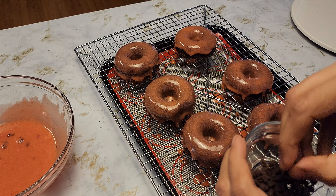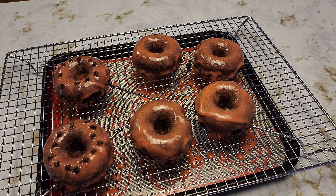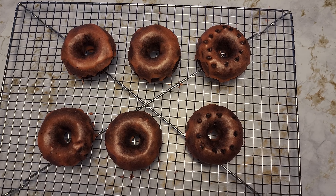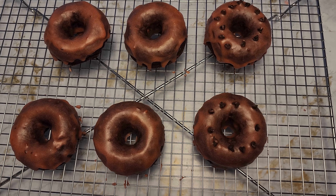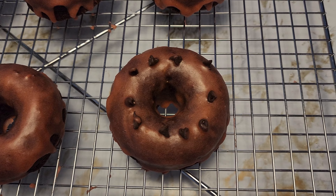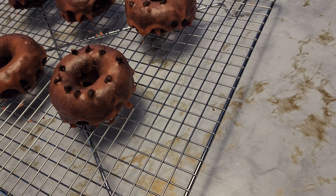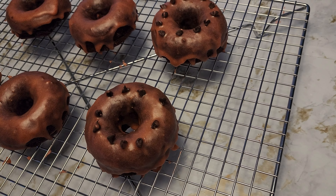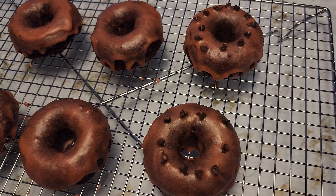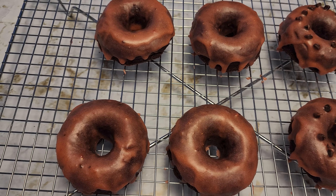I'm going to take some chocolate chips — this is optional if you like. This is it! Our gluten-free vegan berry chocolate doughnuts are all ready. These are soft, delicious, and they melt in your mouth. The strawberry and chocolate combination is just amazing. I hope you give this recipe a try. Do let me know what you think in the comments below. Consider subscribing to my channel if you have not, and don't forget to give it a thumbs up if you like what you're watching. Thank you for watching and I'll see you in the next one!